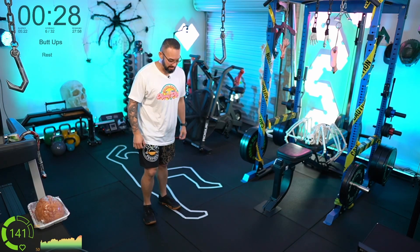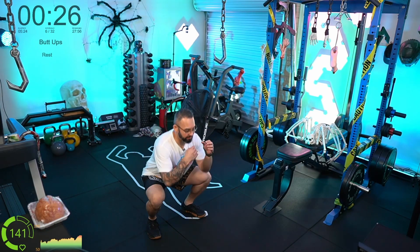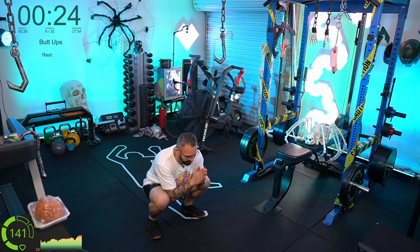Alright, let's get these butt ups in — down low, elbows in between the knees, butt up.